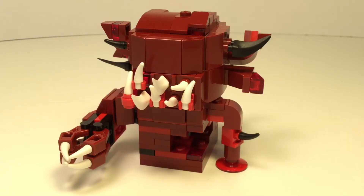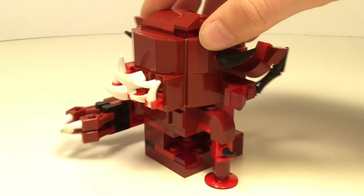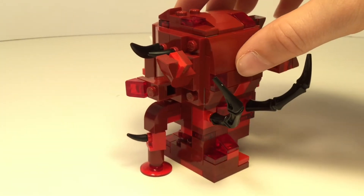Hey guys, what's up? Welcome back to another video. Today I'm going to be showing you this custom LEGO brickhead mock of the new monster shown in the trailer for Stranger Things Season 3.